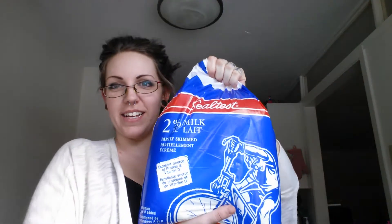So first, it comes in a big bag like this, and in this bag there are three of these pouches. This pouch is filled with milk.